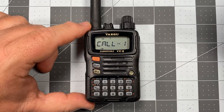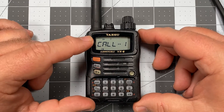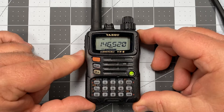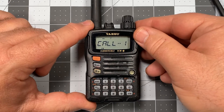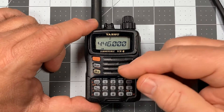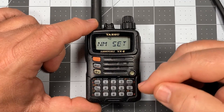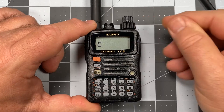Channel slot one is now showing call one. We can expose the frequency behind that by pressing the Monty key — and we see 146.520 appear as the frequency. Let's advance to the next channel we want to name: 446.000. This one we're going to name call two, so we go back to that set menu. We're already on name set, so we press zero.